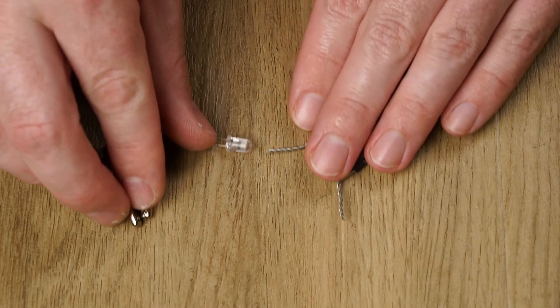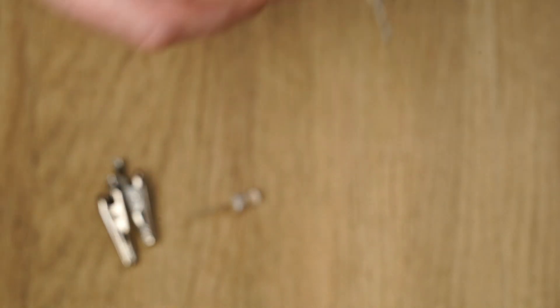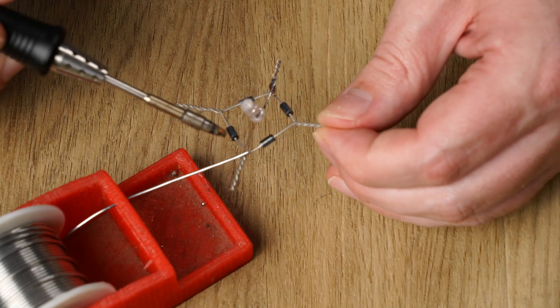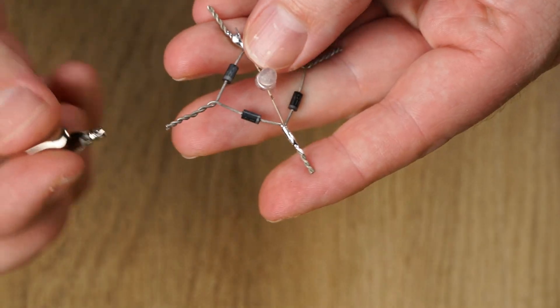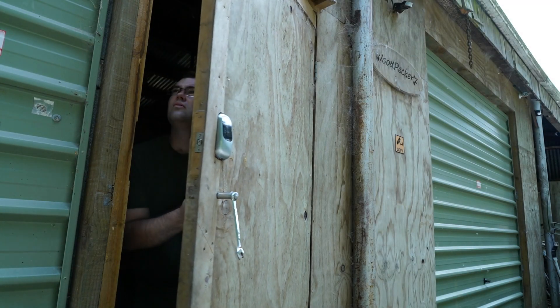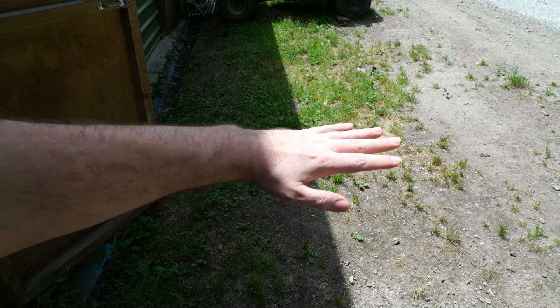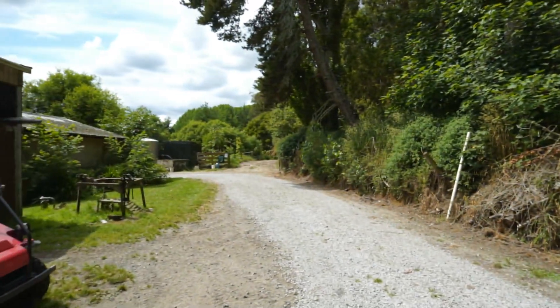Now let's get back to that experiment. I grabbed a pair of alligator clips, an LED, and assembled a full bridge rectifier from four diodes — I soldered the diode leads and then connected an LED. Now came the terrifying part: heading outdoors. I wanted to take you on the journey across my parents' property, so we're going to be riding this lovely Yamaha quad bike.